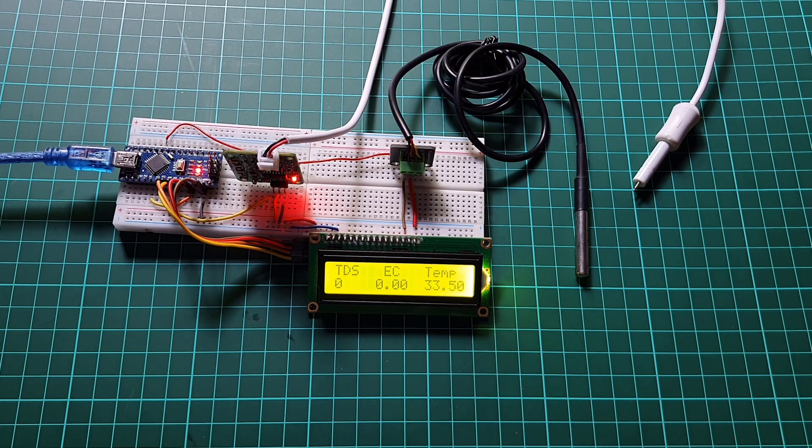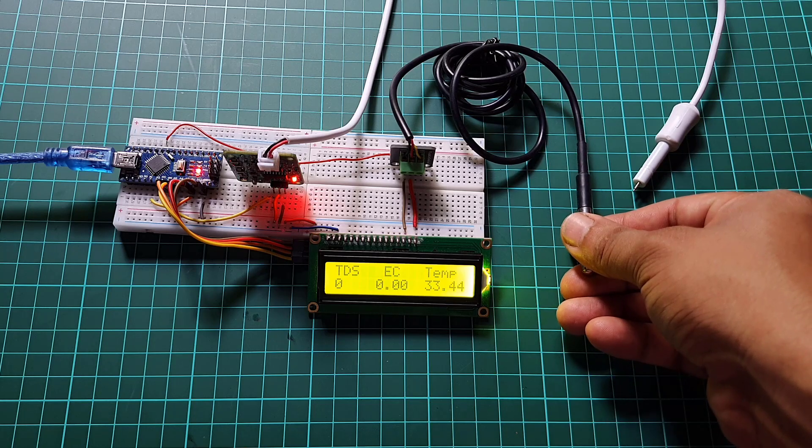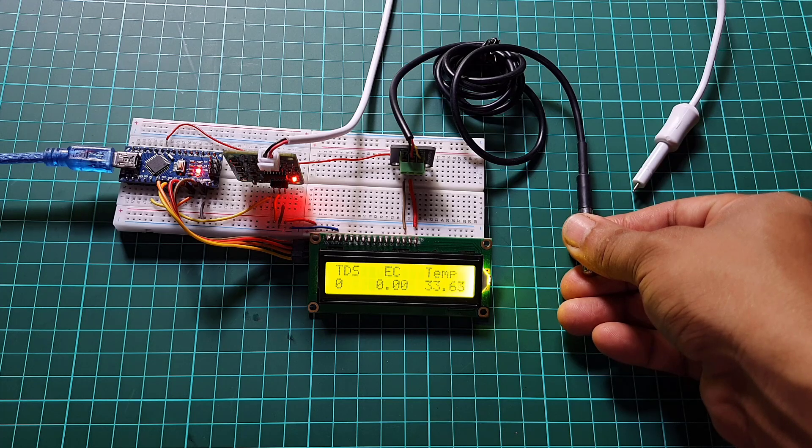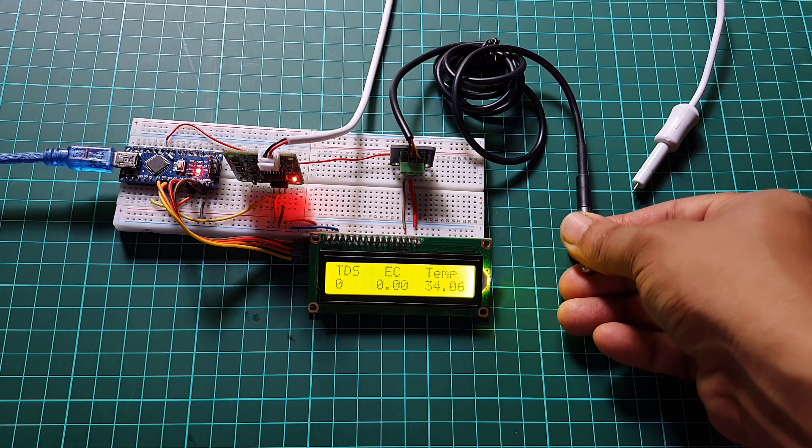First, we will create a system to monitor water quality using a TDS sensor, DS18B20 temperature sensor and a 16x2 LCD display. The system will measure TDS, EC value and temperature, then display the readings on the LCD display.